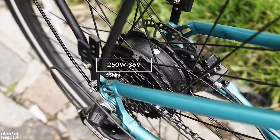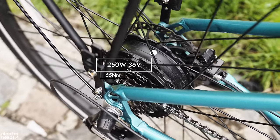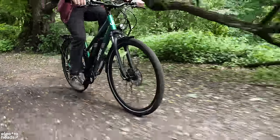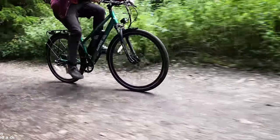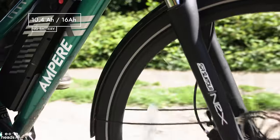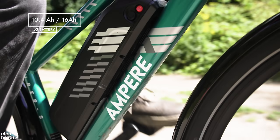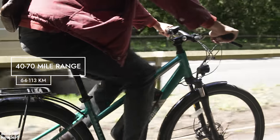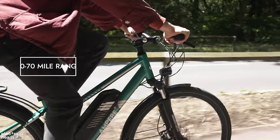The 250-watt, 36-volt motor puts out 65 Newton meters of torque, which is the standard for a legal e-bike. The power delivery feels smooth and the hub motor works well with a 7-speed Shimano shifter, coupled with either a 10.4 amp-hour or 16 amp-hour removable LG battery pack. The bike can achieve 40 to 70 miles of range, which I believe is a realistic estimate given the LG cells being used.